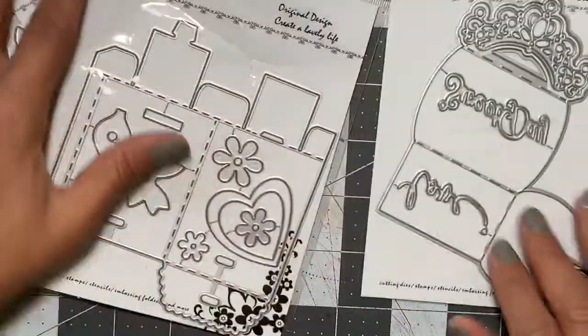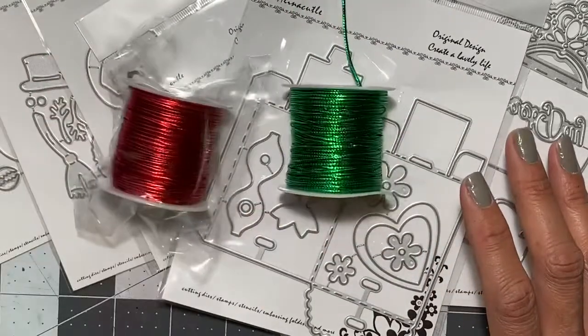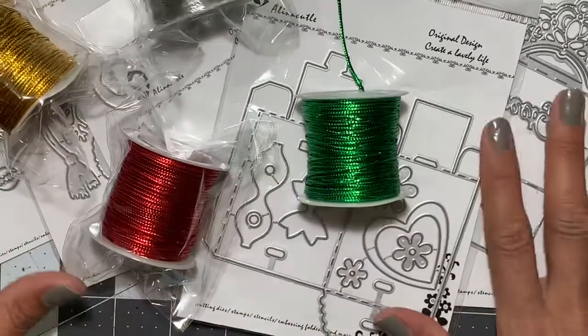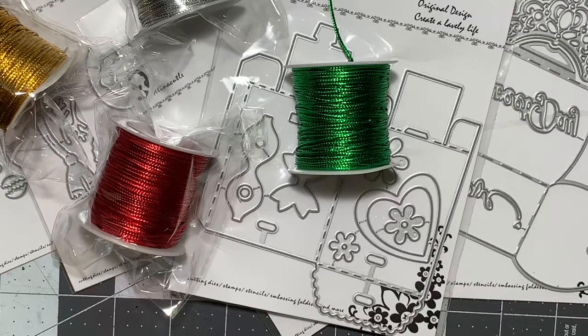So I have some great options for this holiday season. I will definitely leave links to Alina Cuddle Store down below in my description, as well as links to these specific dies. If you have any questions, please leave them in the comment field below, and as always, thank you for watching. Bye!